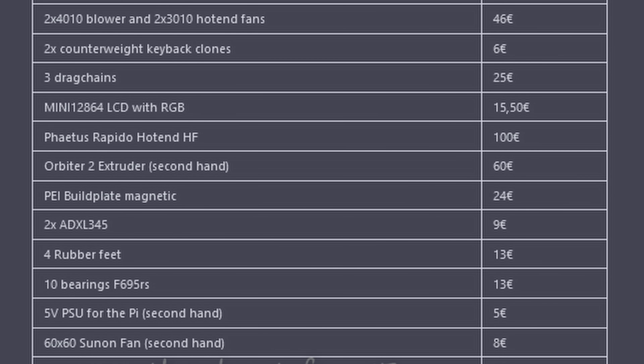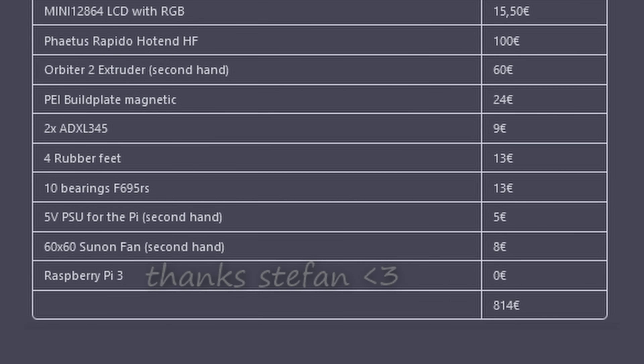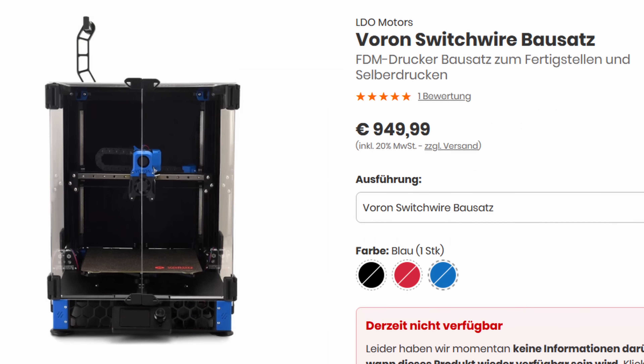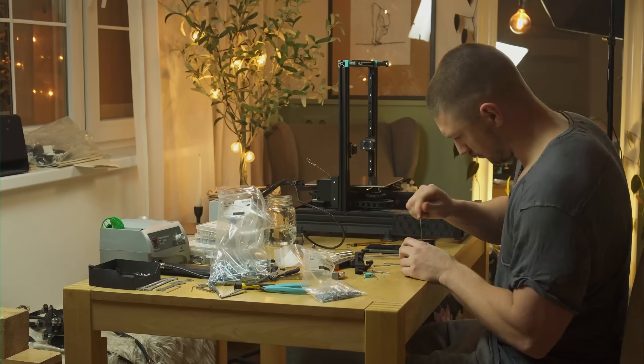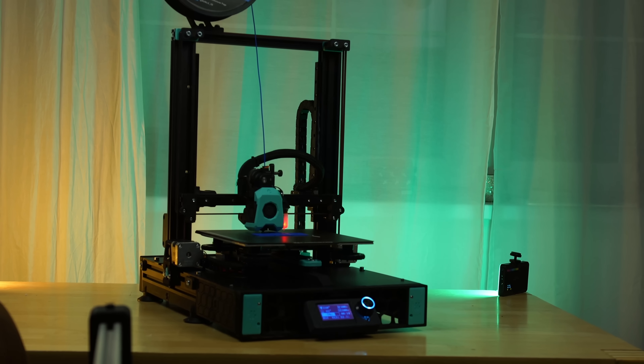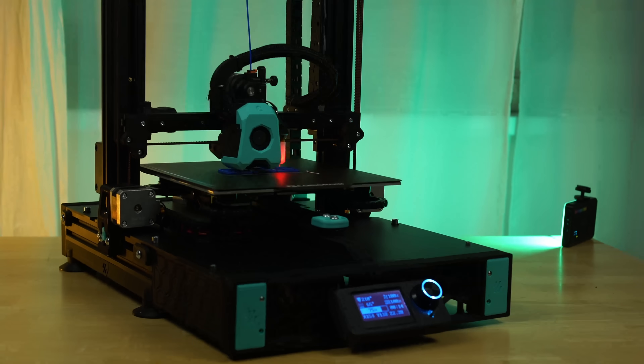The total is basically as expensive as a new Bambu Labs P1P or a Voron Switchwire kit. However, building my own 3D printer has been a rewarding experience. Seeing it come to life, tuning it, and finally being able to print accurately and quickly brings a form of joy that you can't get from an off-the-shelf machine.